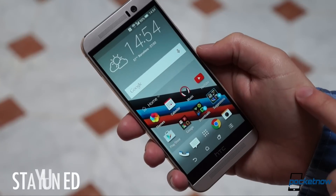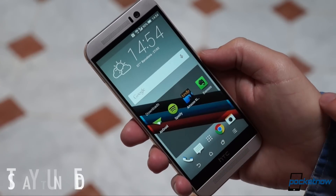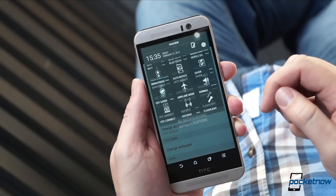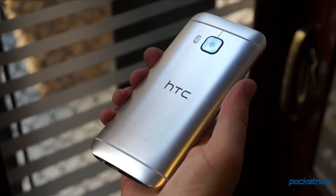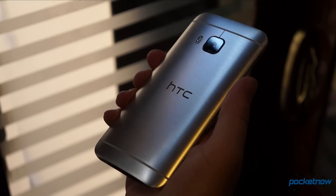For more impressions on everything from call quality to battery life, stay tuned for that full review, coming soon at Pocketnow. The HTC One M9 begins its global rollout in mid-March, and it'll eventually be available on all four U.S. carriers. Pricing is unannounced thus far, but HTC tells us to expect it to fall in line with other flagship smartphones.